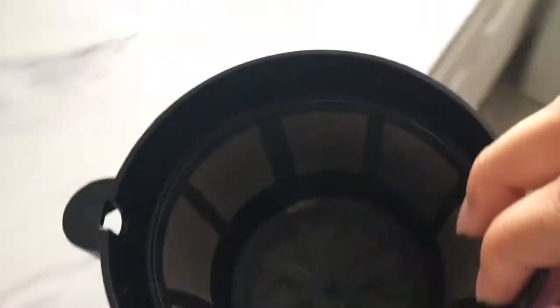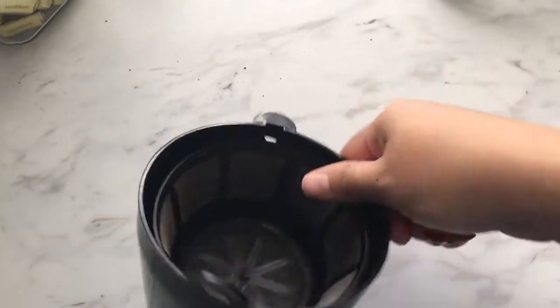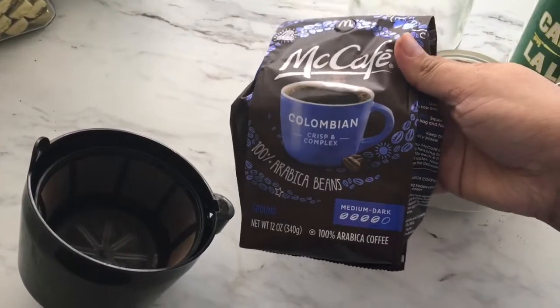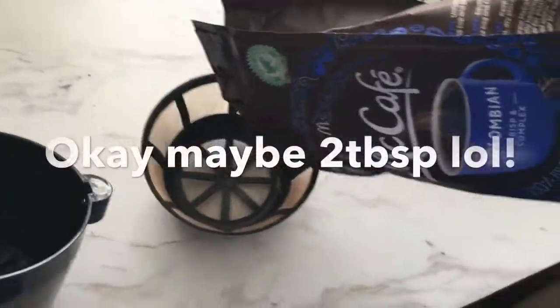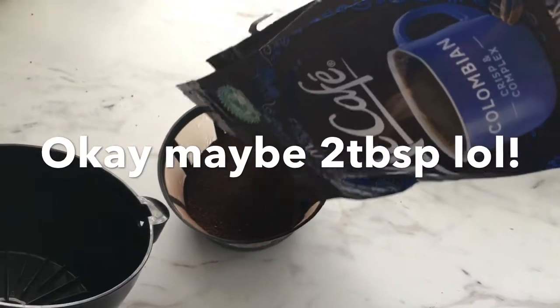I'm starting off with the filter — this is a reusable filter, you can find these at Walmart. I'll be using the McCafe Colombian roast coffee and making about 10 cups. I'll be adding a lot because this is going to be iced — it does get watered down, so it's important to make it strong.